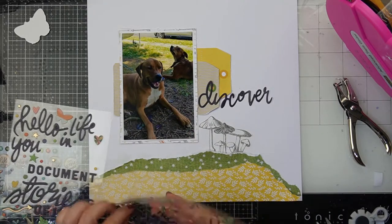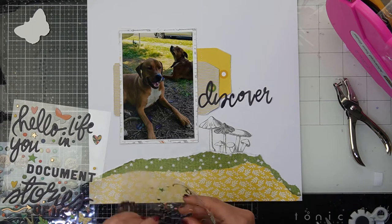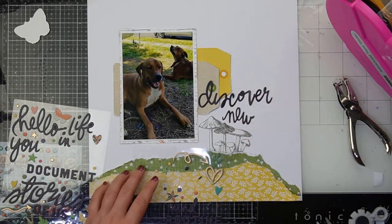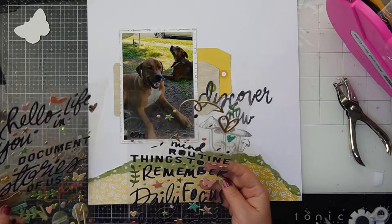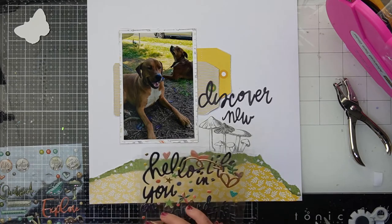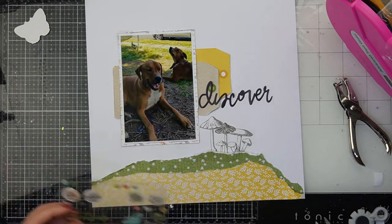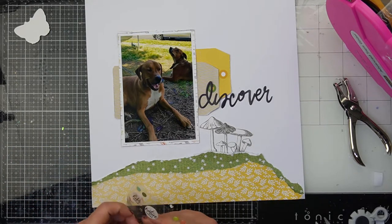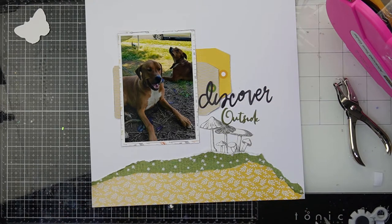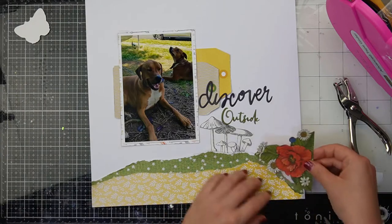Instead the puffy phrase 'discover' comes in and it goes over the top of my tags to tie them in. I thought about adding a few other puffy phrases underneath, but they were really throwing off my mushrooms — and once I got my mushrooms on my page I didn't want to throw them off. So I end up taking off the puffy phrase stickers and going with an epoxy sticker from the wishing baubles set, so my title becomes 'discover outside,' which is totally fitting for the doggies being outside.